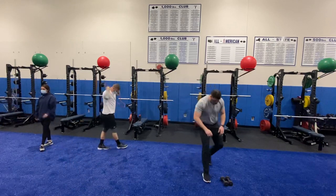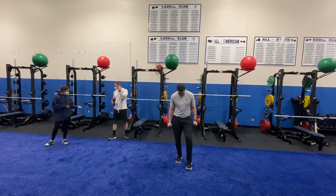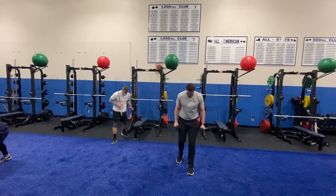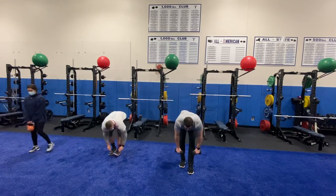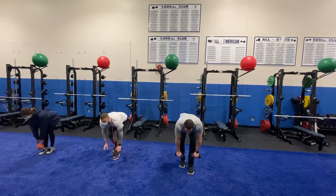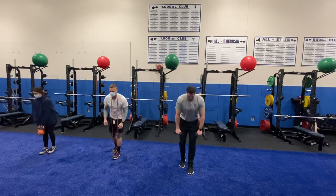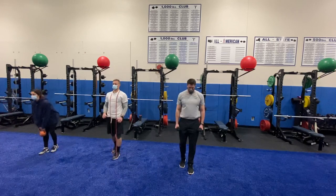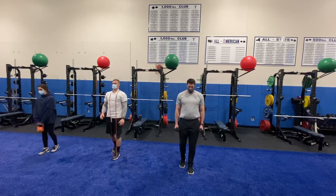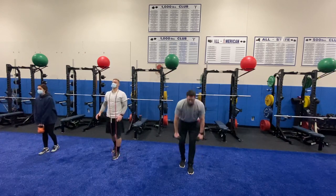Next up we have the kickstand RDL. You're going to see a few options here — if you don't have any weights at home, you can always do this bodyweight. Mrs. Conte is using a kettlebell with both hands, her foot slightly pushed back. Mr. Haas is using a band, which is another tool we can use. Mr. Lombardi has two dumbbells — you can also drop down to one if you only have a heavy one at home.